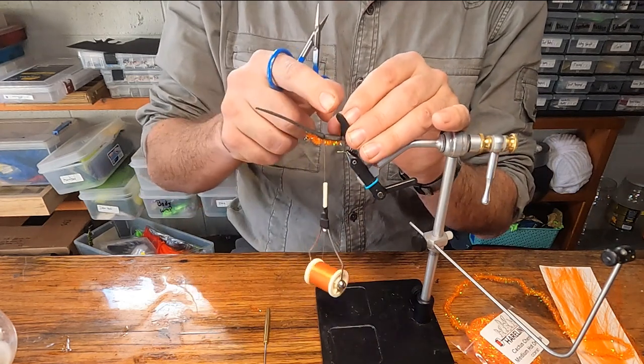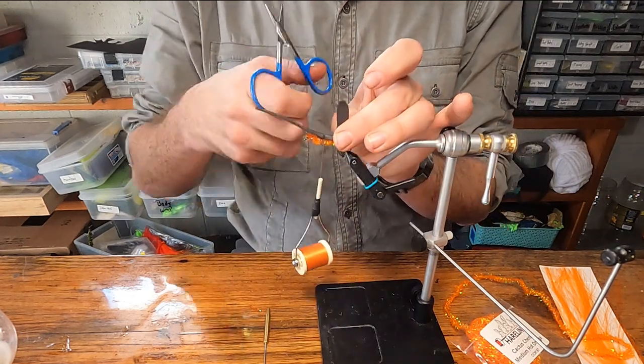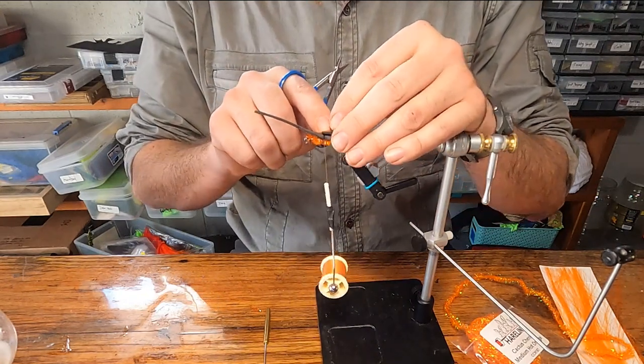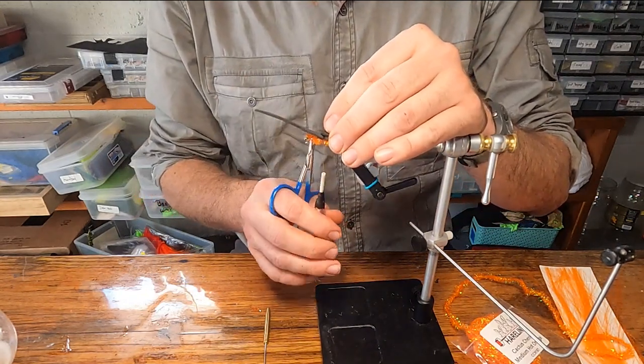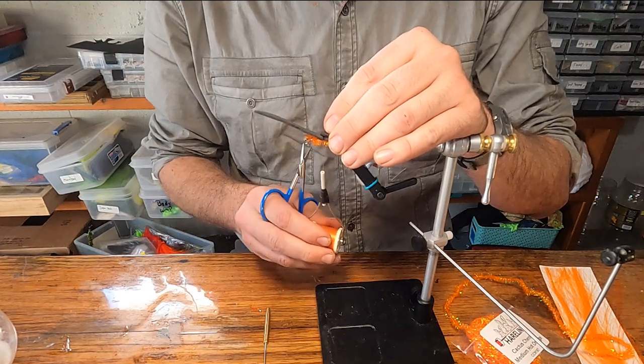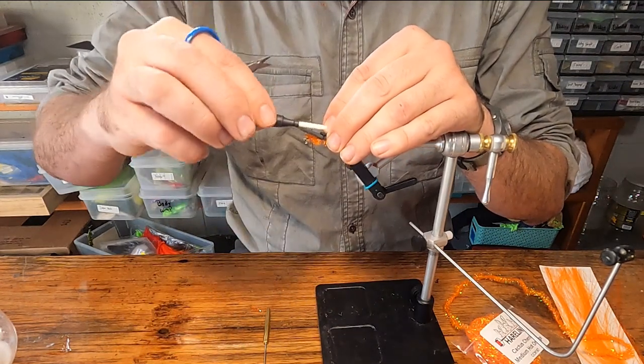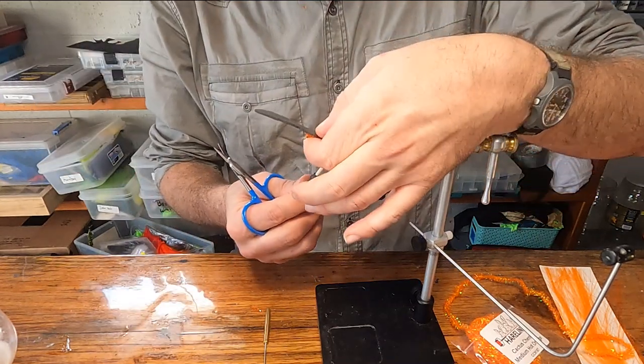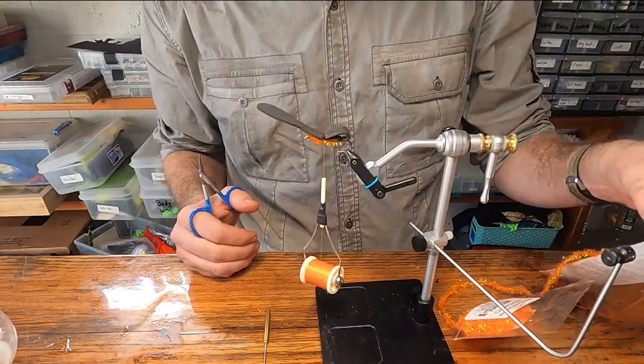Take your tail piece of foam, fold it up — you should have that little angle piece cut off, which makes it easier to tie into place. Hold that angled piece just barely in front of the hook thread and give the thread two wraps over that. For the wings, I like this Microlon stuff.